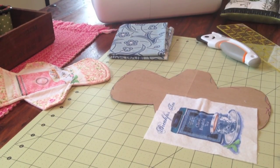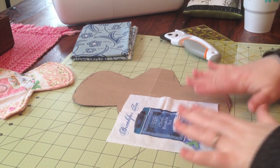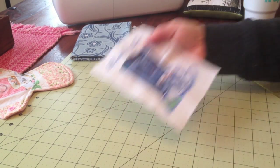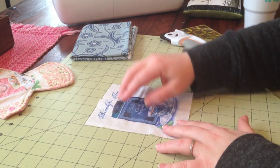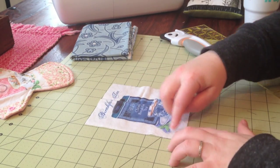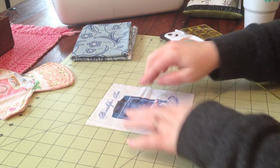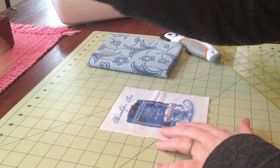So the next thing we need to do — I've cut out just this little breakfast tea panel. I took care to cut it so that it was five inches wide, and it's about six and a quarter inches long. I wanted the width to be something consistent so it would be easy for me to measure out the border fabric that I'm going to cut.